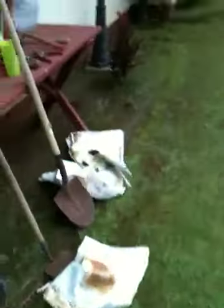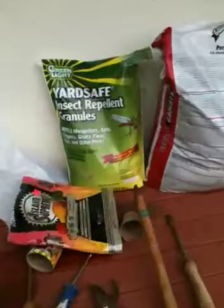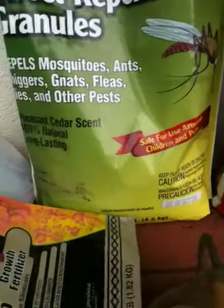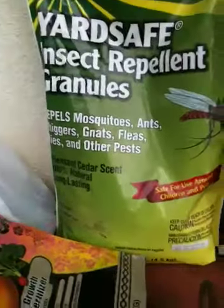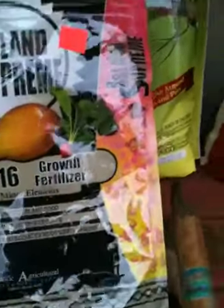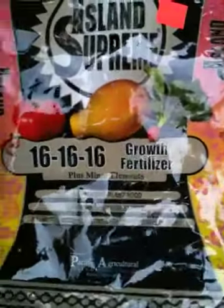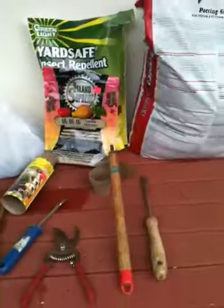Let me show you what I used over here. I used the YardSafe repellent insect granules because they have a lot of mosquitoes due to the fact that that area is always moist. I used growth fertilizer for the drip line — 16-16-16, so that's a well-rounded NPK. And this one is called Island Supreme — I never tried that before.